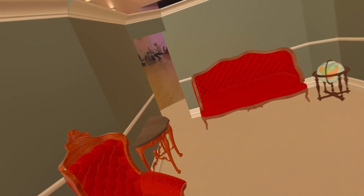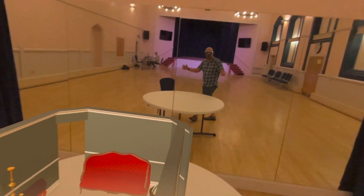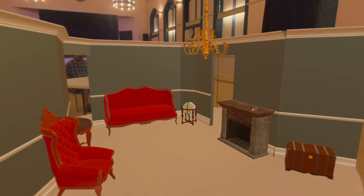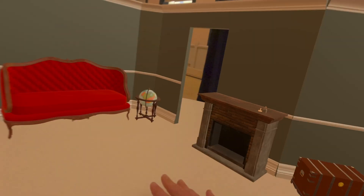And so here we are. This is the scene rendered on my table — really nice option to work on a tabletop. Works really well.